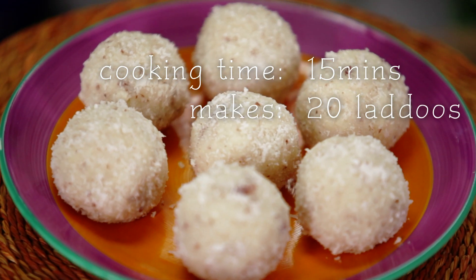What do you do when you have unexpected guests? There's no better way than to whip up some yummy traditional coconut ladoos. This is an extremely simple recipe with very few ingredients.